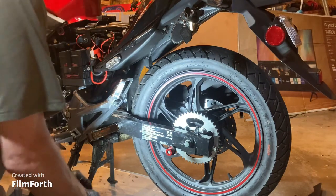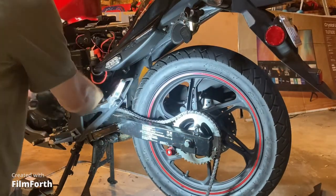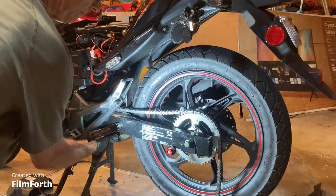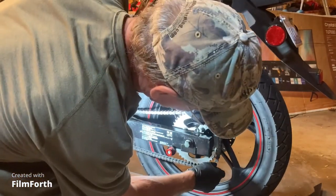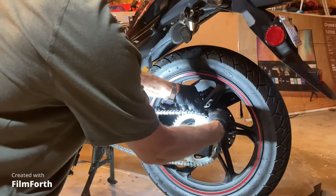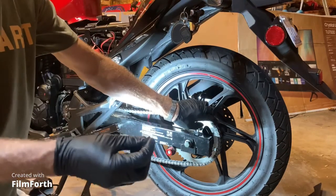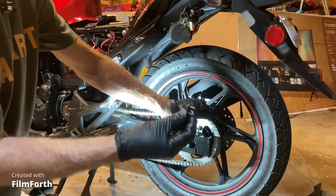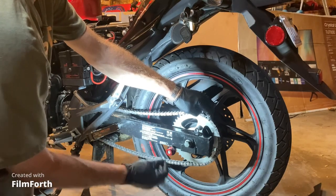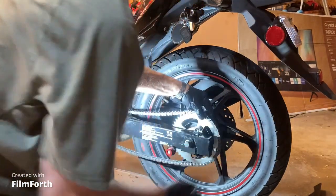Now we'll put the chain back on. I'm going to put it back on the same direction I took it off. You always want to put the master link together while it's on the sprocket — it makes it a lot easier. Take your master link and slide it through the holes. Before I do that, I want to show you this: on this master link it's got a couple of notches in it, and that's what holds that clip on. You've got to make sure you have that in correctly.